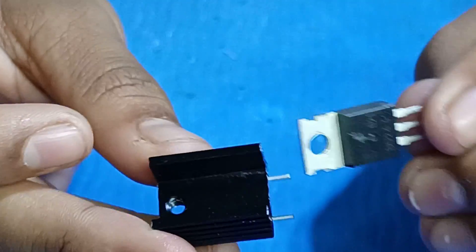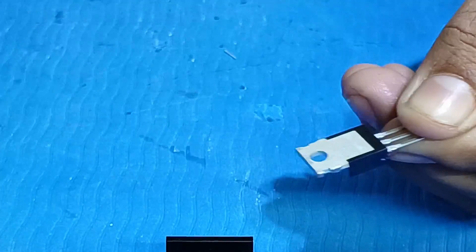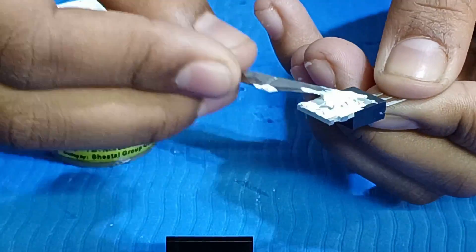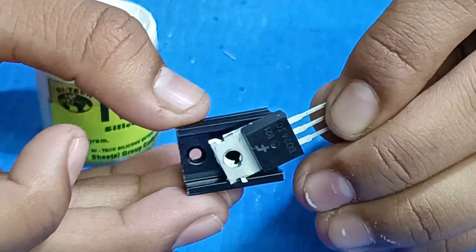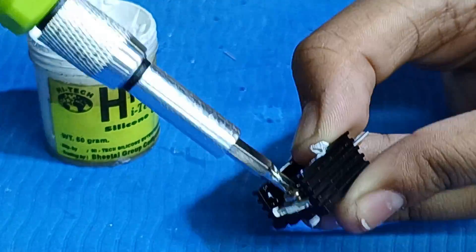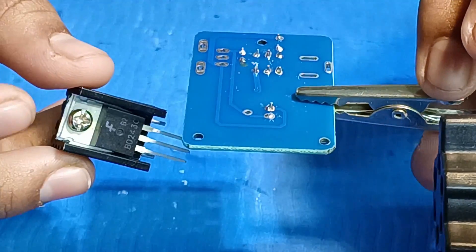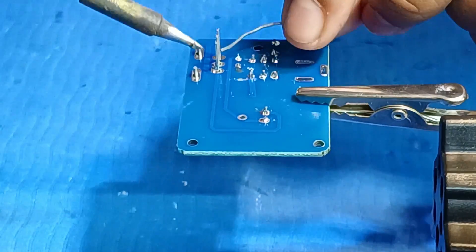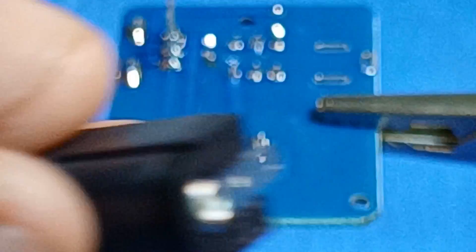Now let's fit the switch. Next, we will fit the MOSFET to the heat sink. We will fit the helper, then fit the MOSFET. Now tighten it with this screw — like this. Now solder it to the PCB. Next, solder the DC socket.